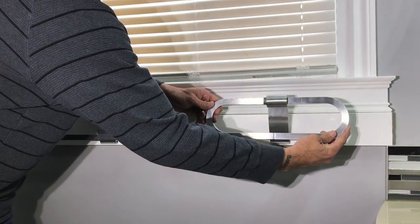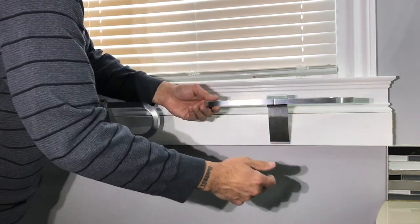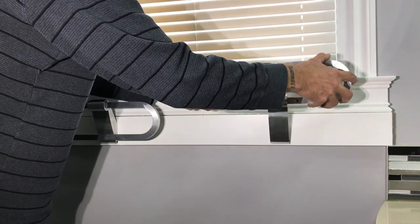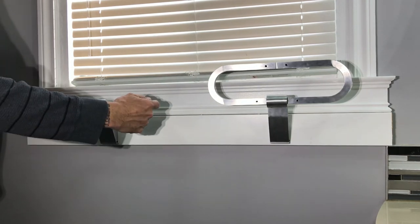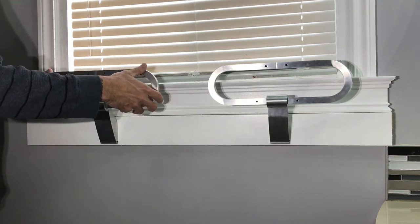With your Tinkertowel Bar securely mounted, you can now shift it into one of five space-saving positions. Changing positions is easy — a spring-loaded mechanism allows you to release and shift the bar into a new position, then lock it into place. Any one of these positions allows you a great variety of ways to hang and display your towels compared to conventional bars and hooks.